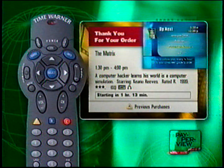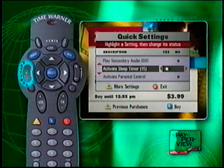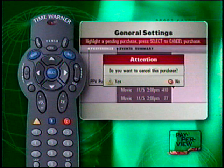Curious about your Time Warner Home Theater pay-per-view purchases? With just a touch of a button, you can review all of your pay-per-view purchases, both past and pending. Press the Settings button twice to display your general settings screen, then scroll to pay-per-view purchases. If you decide to cancel a pay-per-view purchase, highlight the event you want to cancel and press Select. You may cancel any event that is marked as pending. A message will confirm your cancellation or indicate it is too late to do so.